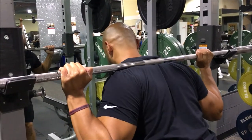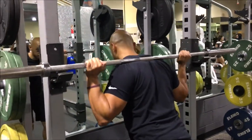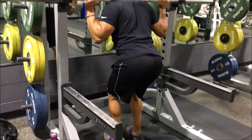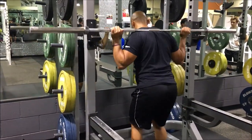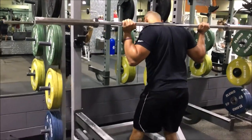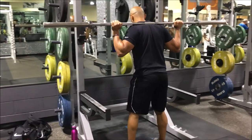See that shelf? Now from here I'm going to pick the bar straight up. I don't have one foot back yet. From here, straight up, and I'm going to take three steps back — one, two — and then my third step is just me adjusting, alright?